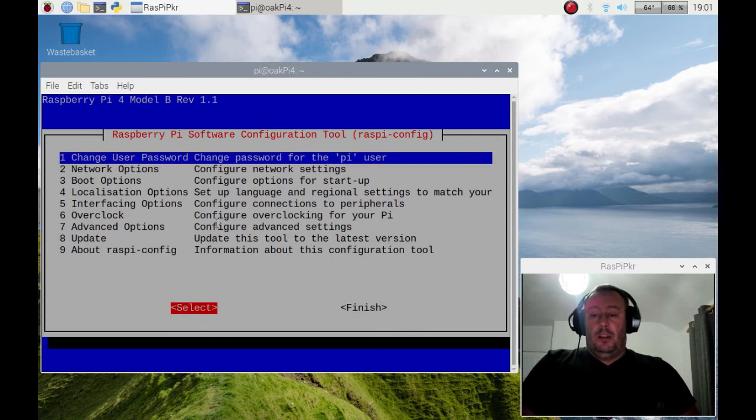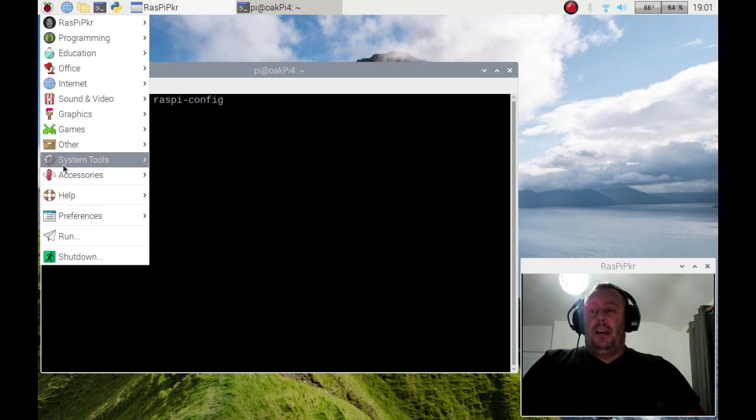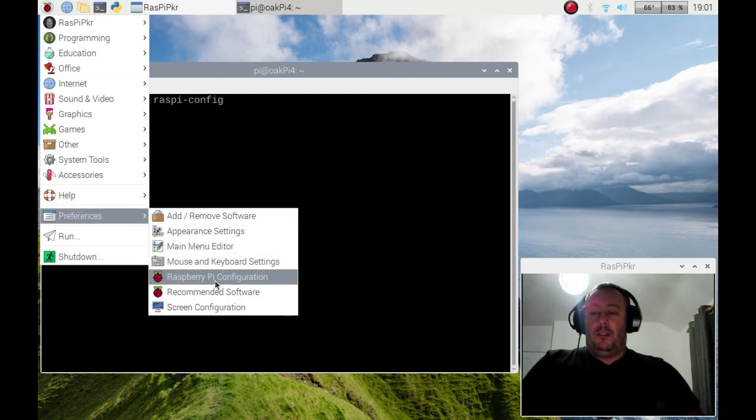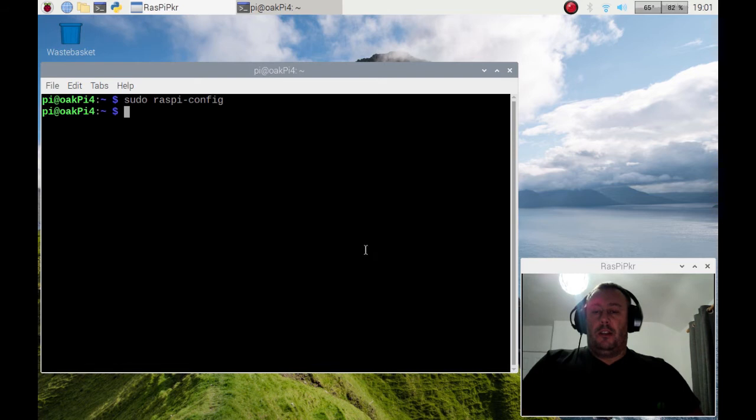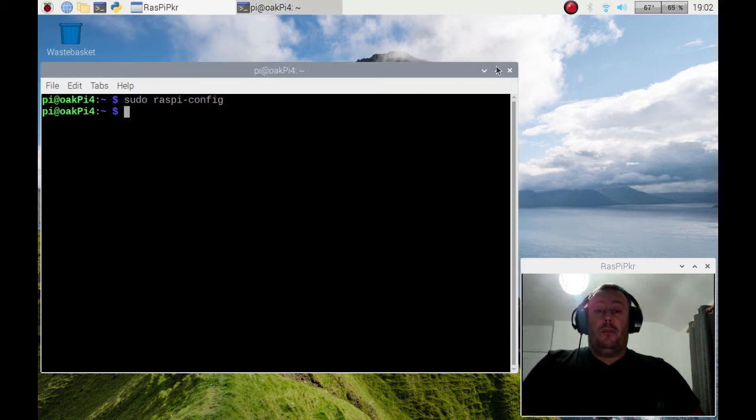You may need to reboot. Press right to get to the bottom, right again, select, and then it will either ask you to reboot or it'll be fine — depends on the Pi version you're using. If you have desktop on that Pi, go to Preferences > Raspi Configuration, select Interfaces, enable SSH, click OK and that'll be it. You may need to reboot.